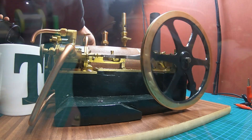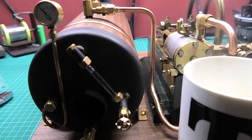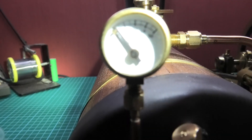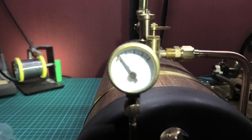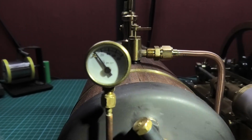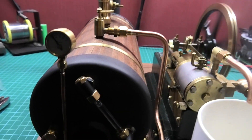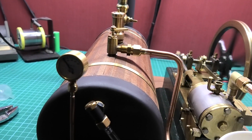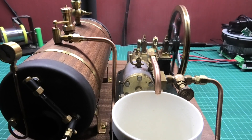That pressure relief valve is set to about 10 psi, that's all. As you can see — well, you probably can't see — there's nothing actually showing on that gauge now. But I know it's correct because I've had an air pressure gauge on the top when it was full of water, so I know it works.